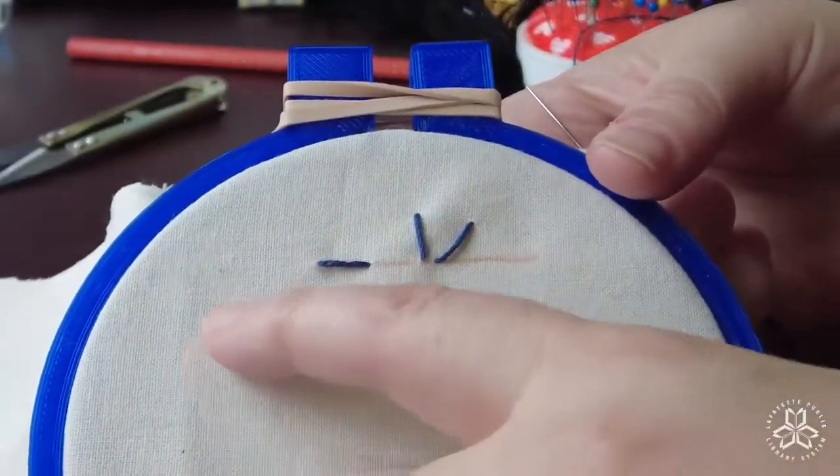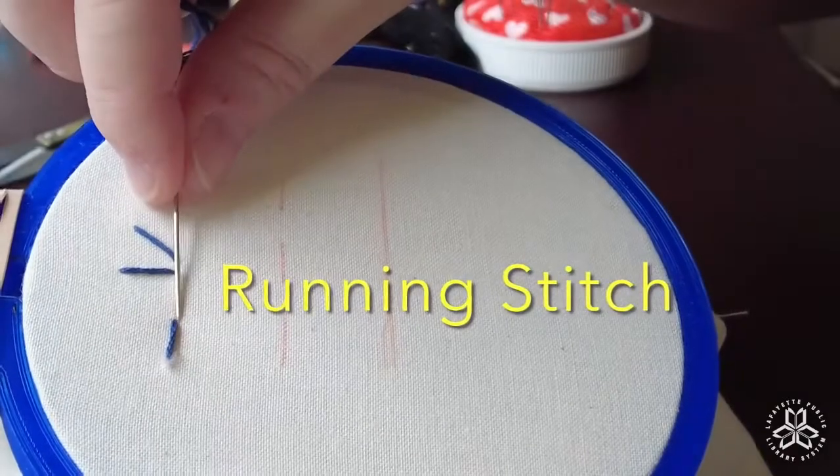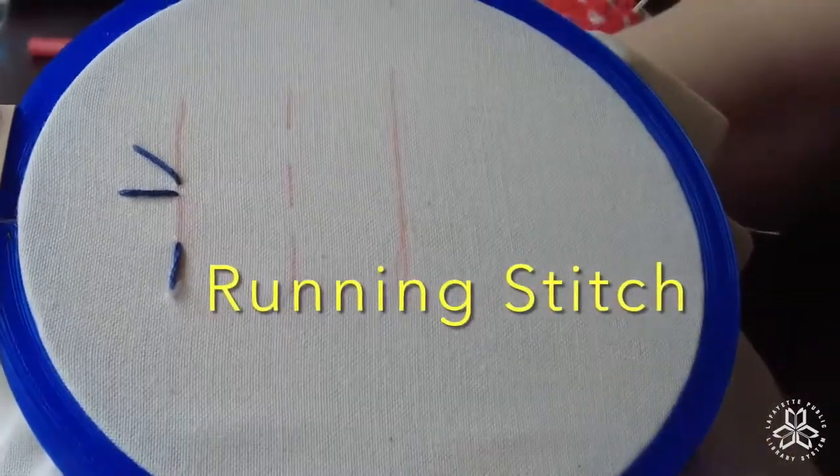When you're finished stitching, you always knot it in the back so that the embroidery floss doesn't pull through.